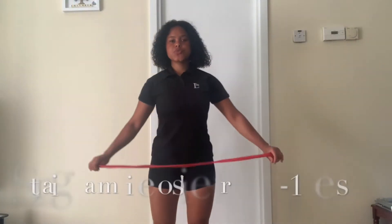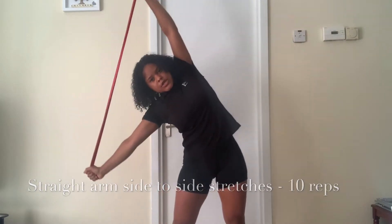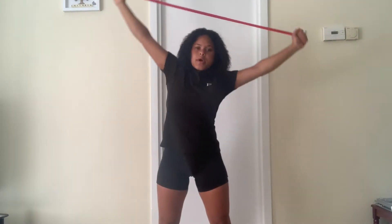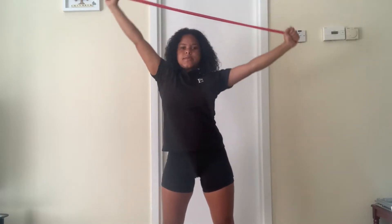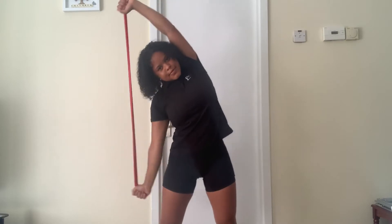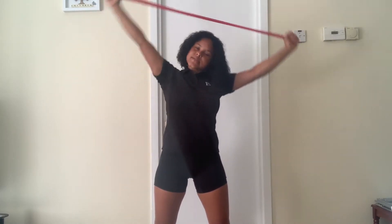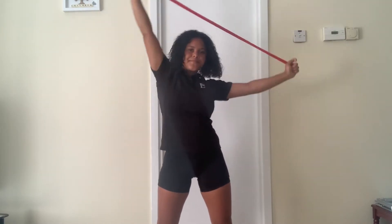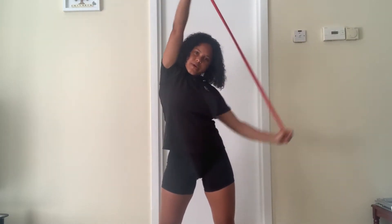The next stretch we're going to do with our resistance band — we're just going to take it above our head and go side to side. You're trying to get that hand all the way down to the hips, legs standing nice and wide. You're stretching those obliques. Five, four, three, two, and one.